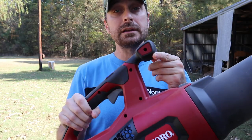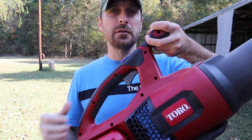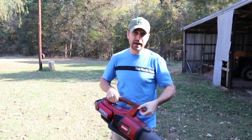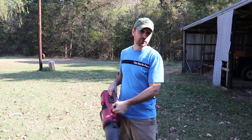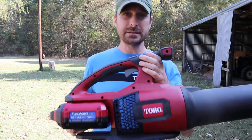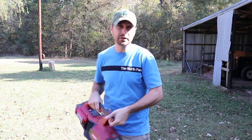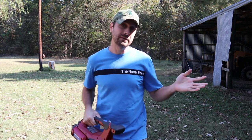What's really nice, and I haven't seen this on other blowers, is this grip right here in the front — you can utilize that to help you in your efforts. This thing isn't that heavy; my seven-year-old tried it out the other day. She used the little handle here and was able to do it with no problem for a good ten minutes. I love this thing.